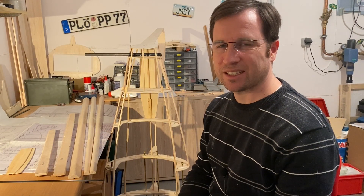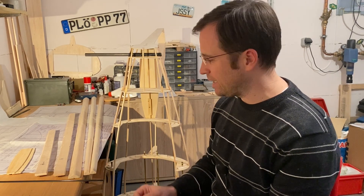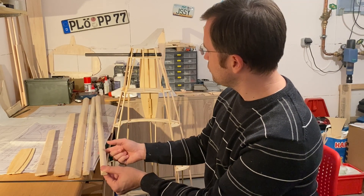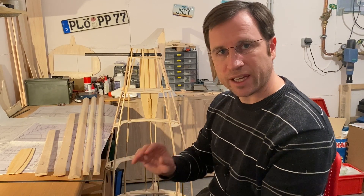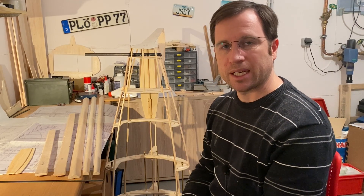Welcome to the ninth part of the project Transile. The good news is I'm done with sanding the leading edges. These are the leading edges of the outer wings and this is the leading edge of the center wing. Now let's take care of the horizontal stabilizer and its mounting.